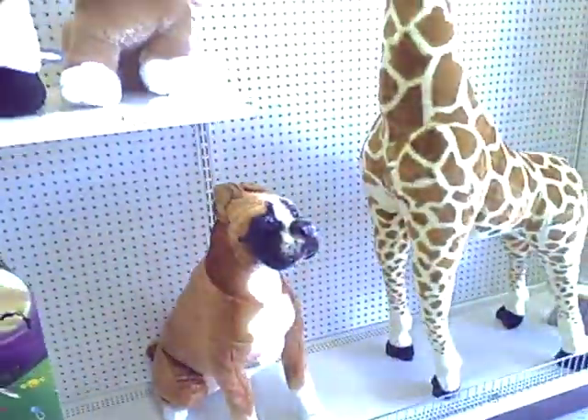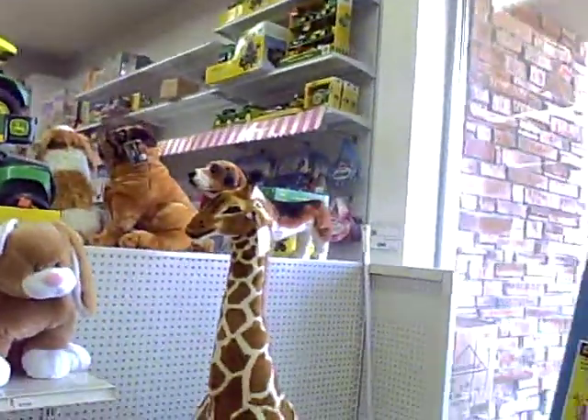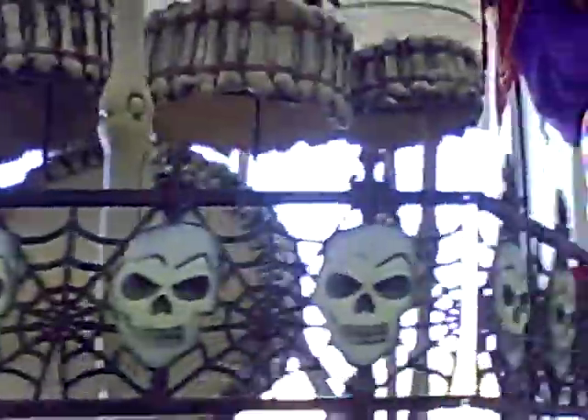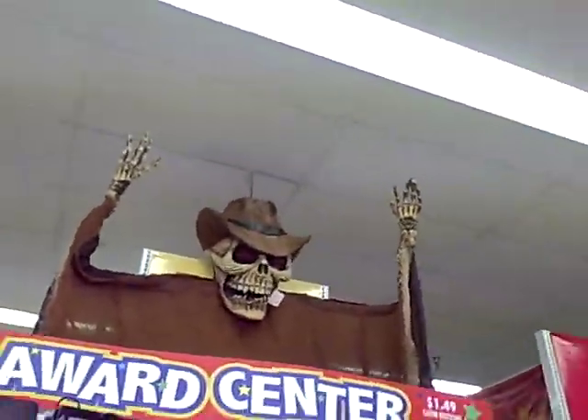There's one in here. Bones. Oh, a Basset Hound. I guess she would love that. Yeah, she would. There's one up there, too. Well... Bye. Bye. Bye.